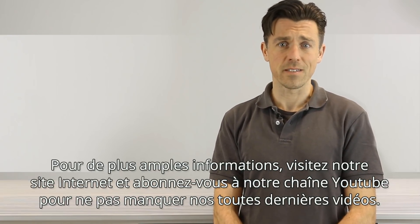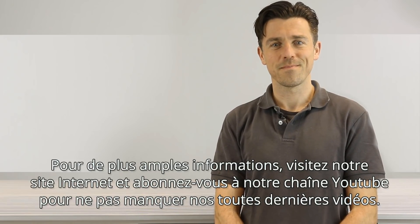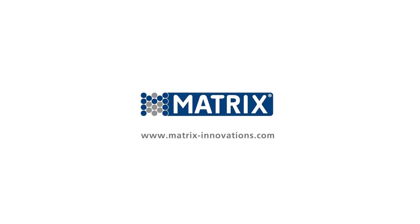Want more? Visit our website and subscribe to our YouTube channel so you won't miss our latest videos. We'll see you soon. Have a great day.